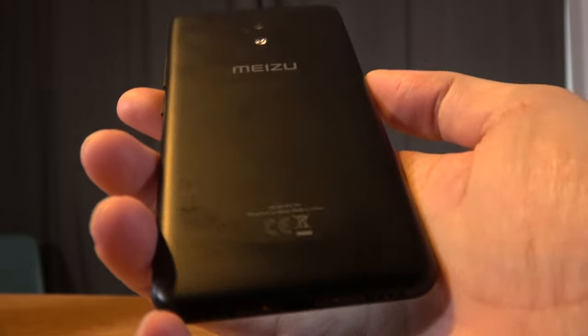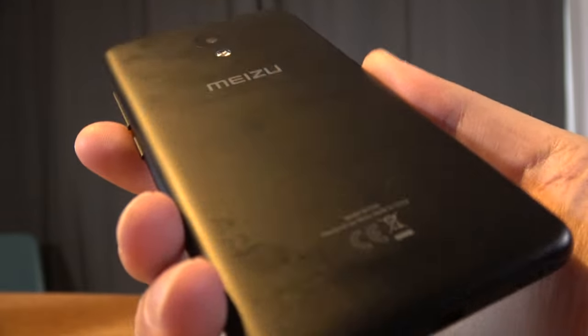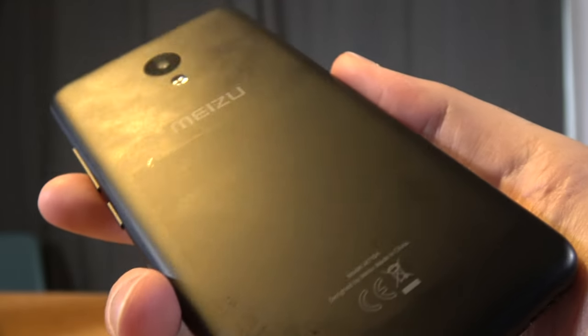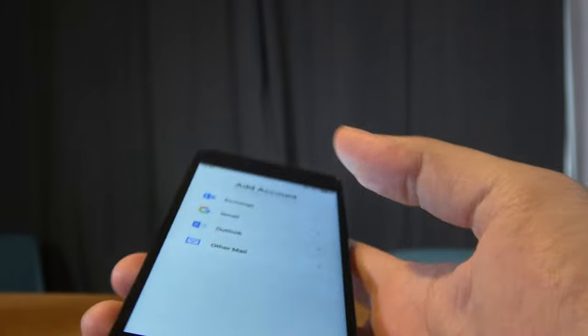I've put a link to Spark in the description — they work with distributors and can get this phone to distributors. The price could be around $80, so it's very entry-level from Meizu.